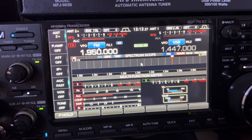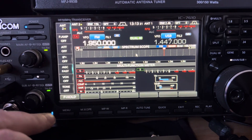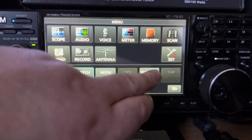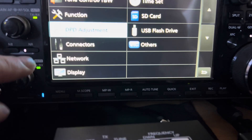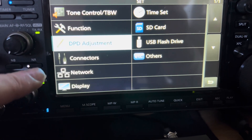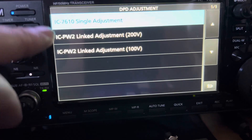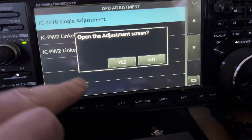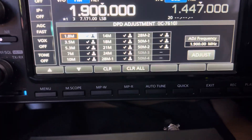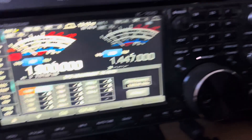This is my Icom IC-7610. If you go onto the Japanese website and download the latest firmware, you get this DPD adjustment. Touch on it, go to the top one, say yes, and you get a list that goes all the way through the bands.